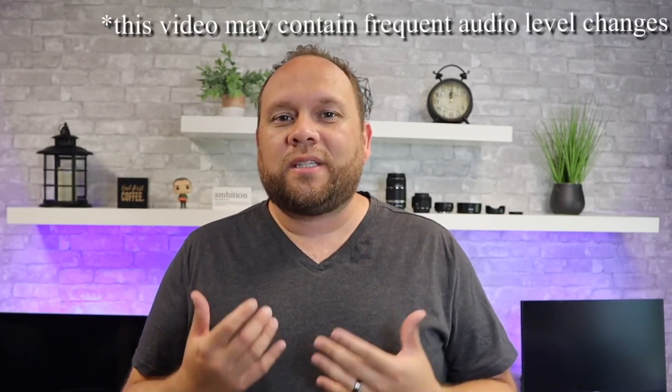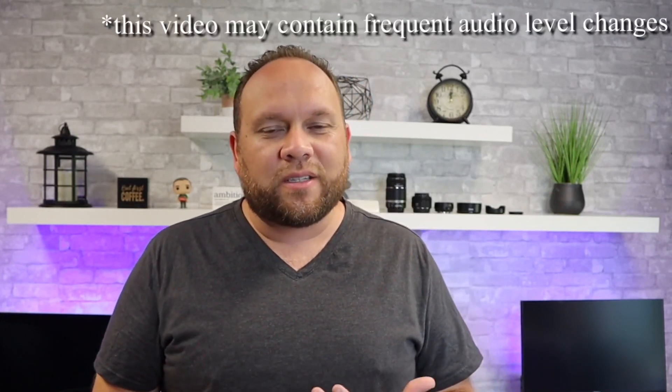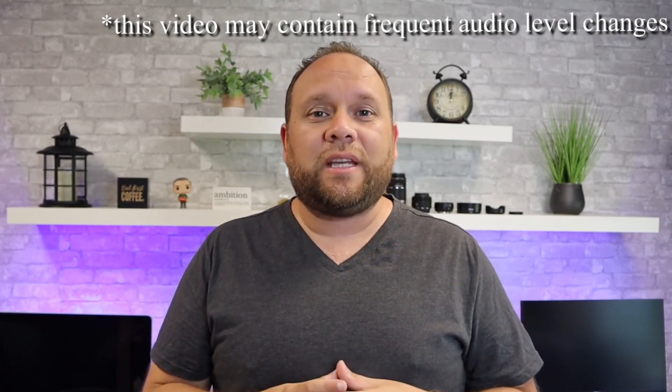In today's tech video, we are going to do a side-by-side video comparison of the Canon M50 and the Canon G7X to maybe help you decide on which camera is better for you.